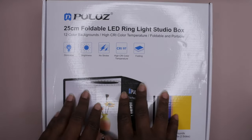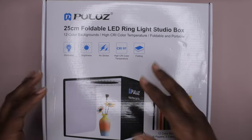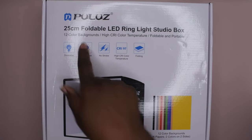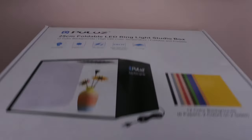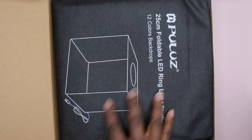So I bought this for that purpose. This is 25 centimeters, it's foldable so it's really small and portable, you can adjust the lights on it, and it has 12 different background colors which I think is super cool. So I'm going to go ahead and get this open for you guys and let's get into it — I'm excited for this product.